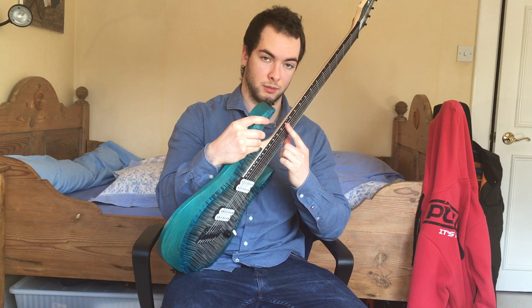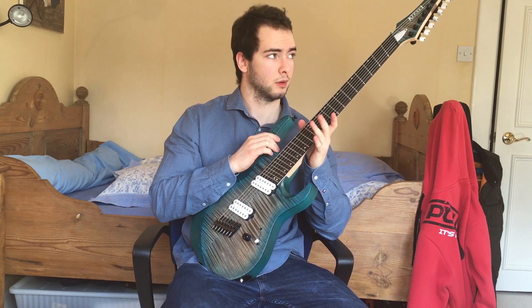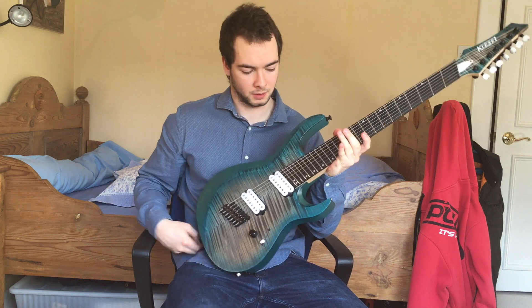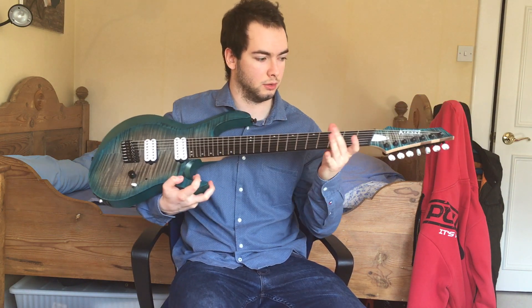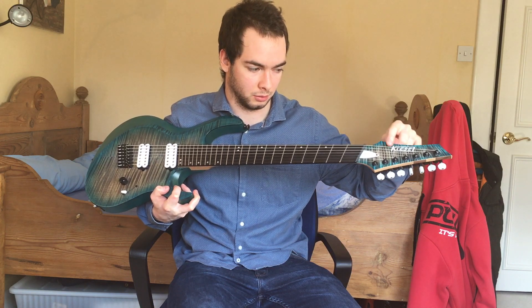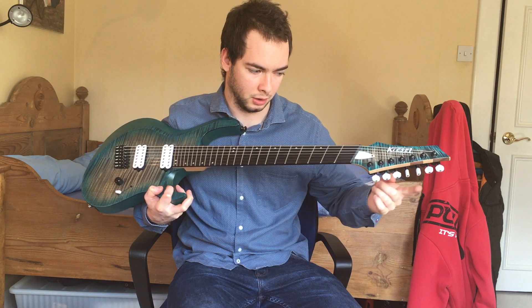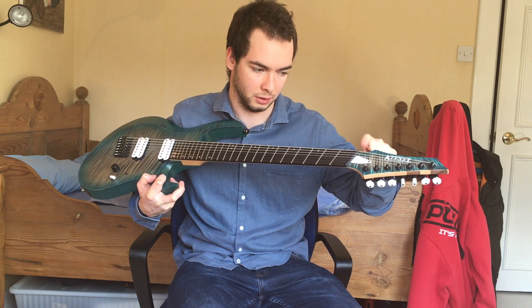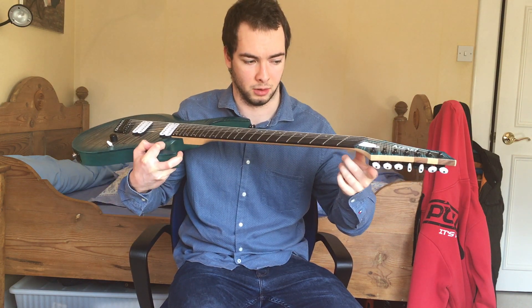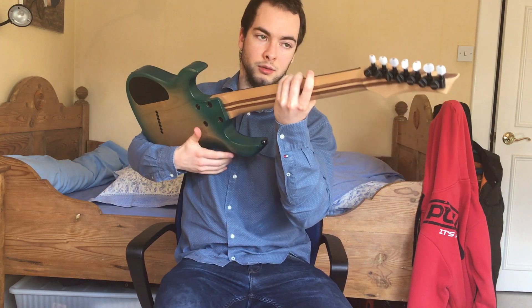I got the Lumenlay side dots, which I believe glow blue in the dark, which is awesome. Then on to the headstock — I've got the matching headstock so it's also got the cali burst going, and then the white Kiesel logo with a pearloid truss rod cover and pearloid tuning heads.